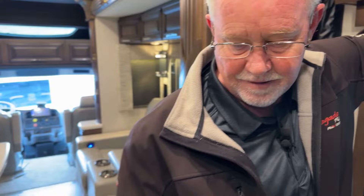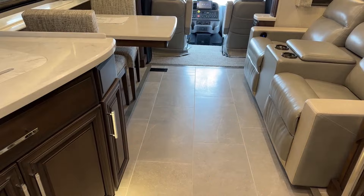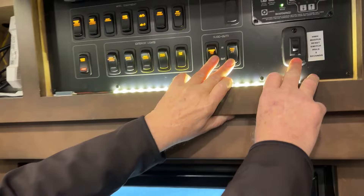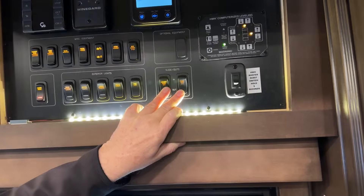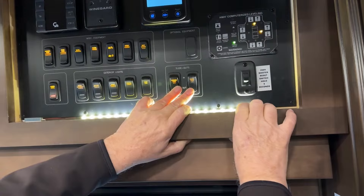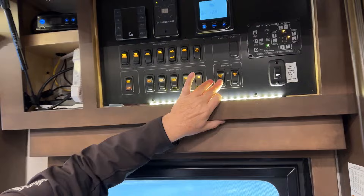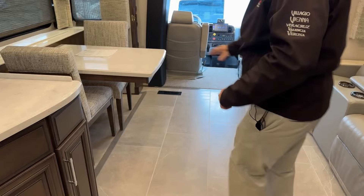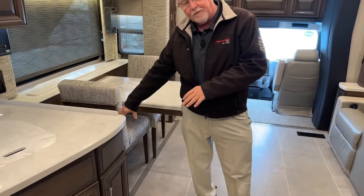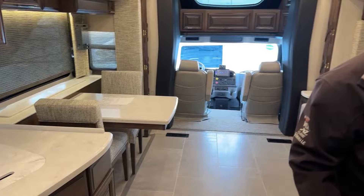Another thing to mention while we're here is the HWH master reset. These two slide-outs I'm opening right now are hydraulic, as are the leveling jacks and hydraulic step. If you ever have a problem with one of them, simply hold this down for five seconds and it does a full reset. These slides are really nice — they go out and drop down. You have tile in the slide-outs and there's floor heat in here; they even heat the area in the slide-out, which is a really nice feature.